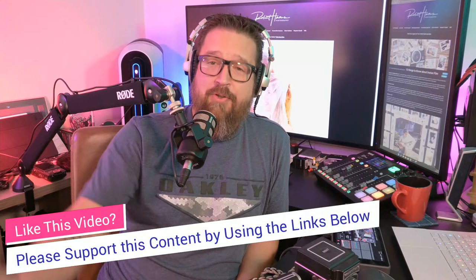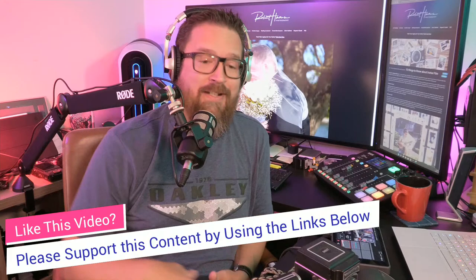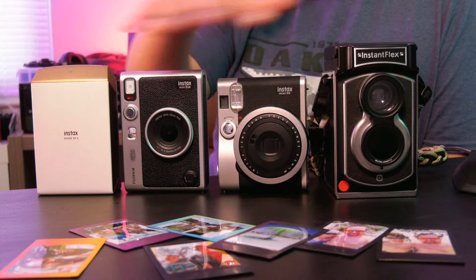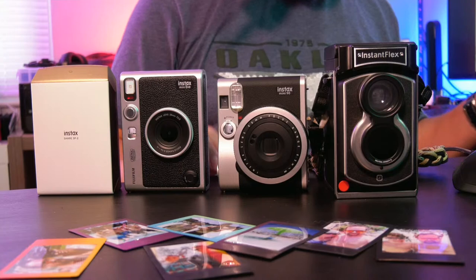Hey friends out there in YouTube land, Rob here. Today I want to talk to you about a really great camera, one of my favorites — the Instax Mini Evo. As always, these videos come to you live and unsponsored. If you like anything we're talking about and these tips are helpful, please grab yours from the links in the description. We're talking about the Instax Mini Evo and we're going to compare it to a couple of different cameras.